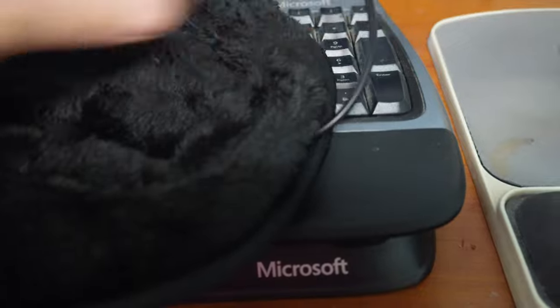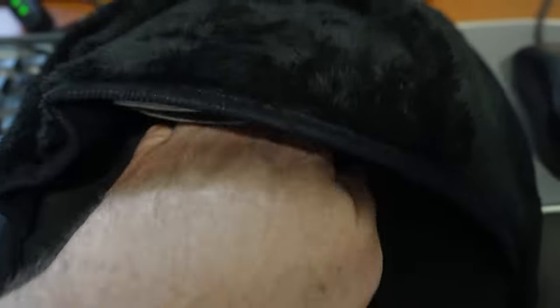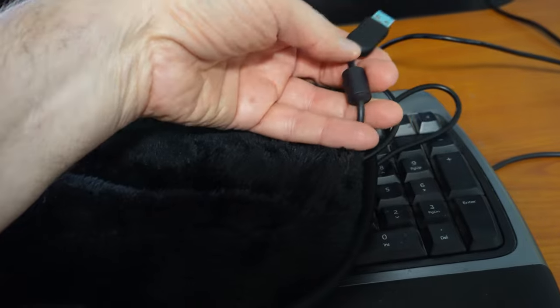The heating portion of this heated mouse pad is actually up here inside this pocket, rather than down below your hand. So when you have your hand inside, it's sort of a micro-environment. The heater up here will heat the whole area inside, with the heat radiating down on the back of your hand rather than coming up through the bottom of the mouse pad. This opening at the end where the power line comes in is also where you run the USB cable from your mouse out to plug it back into the computer — unless of course you have a wireless mouse.